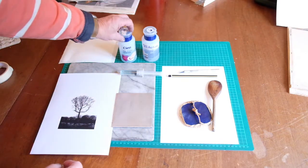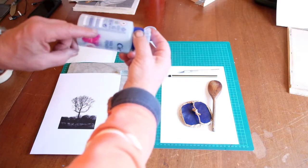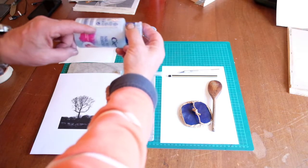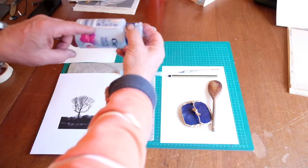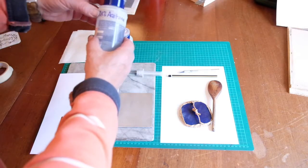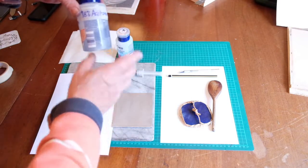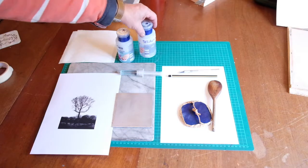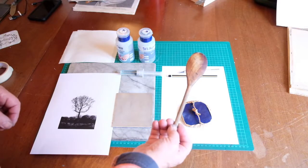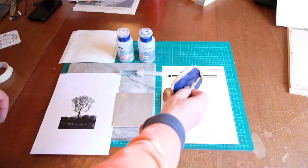We've got some nail polish remover, and this nail polish remover contains acetone and denatured alcohol. It's having both of those in the solution that makes the process work really well. Some nail polish removers have 98% acetone and I've found that they don't work so well, but they are very good for cleaning up the plate once the process has been completed. I've got something to apply pressure with — a wooden spoon works well, but I've got this bamboo barren.